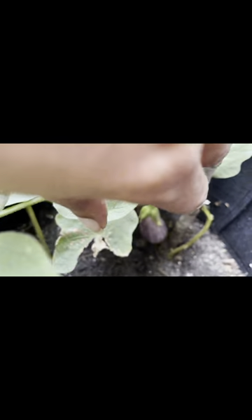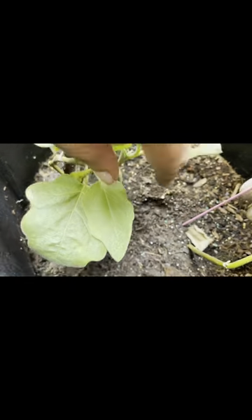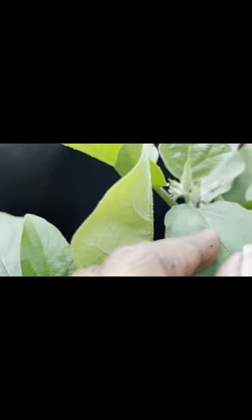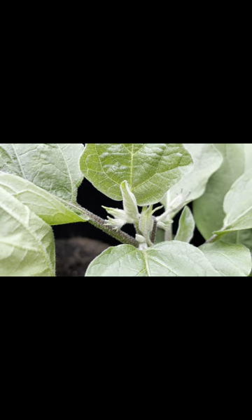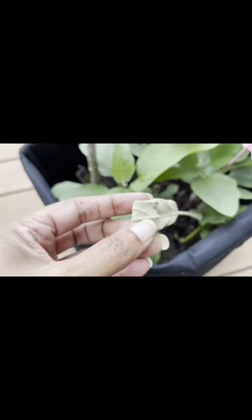Hi everyone, welcome to my channel! Today I want to show you guys my super cute fairy tale eggplant — isn't it adorable? I've got about two in here and we'll see how long we can keep two in here. The white flies are already after these, but they've been here for a little while since they were transplants. I got them in a grow bag because I think this is probably the best kind of container for me at this time.